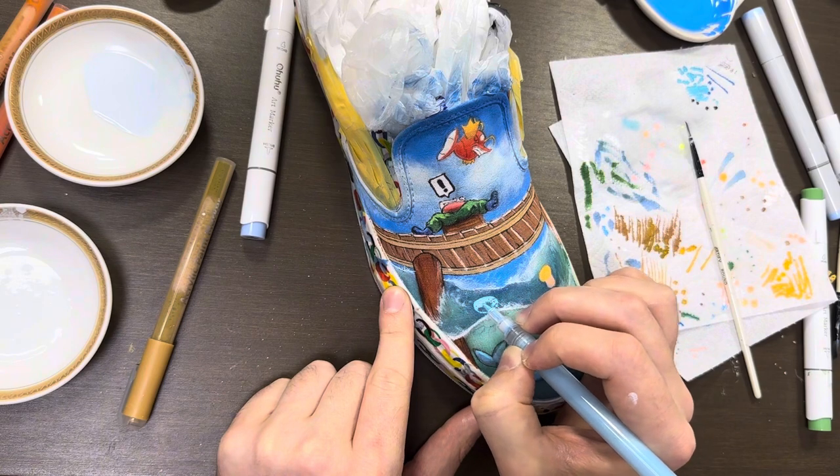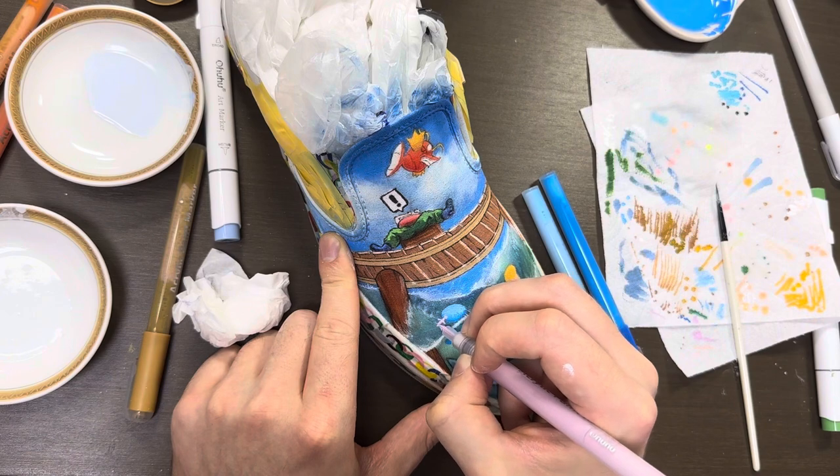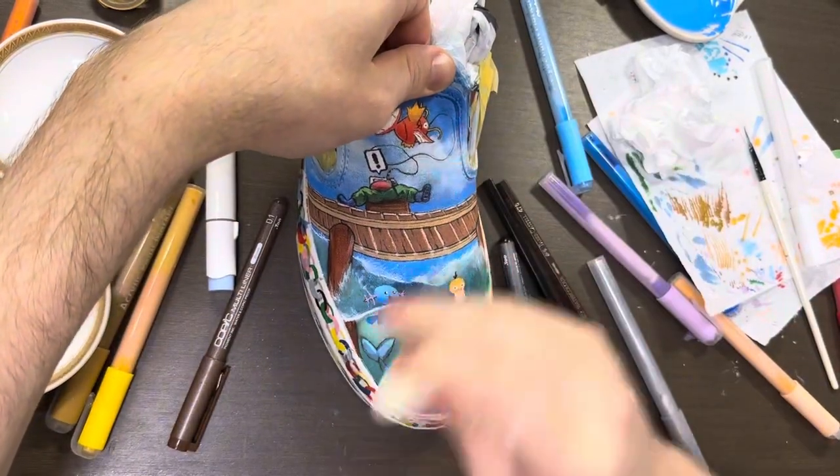Next, we need to fix the water under the bridge. I want to add waves and choppy water, as well as a few extra Pokemon. The last part for the front is to add splashes to the Magikarp, and then some touch-ups.